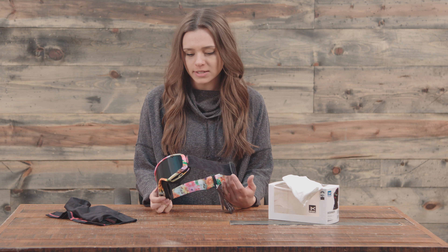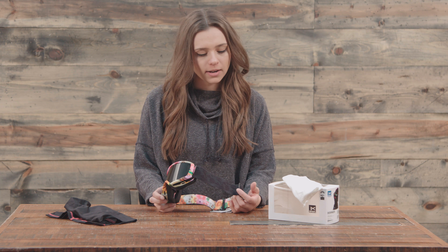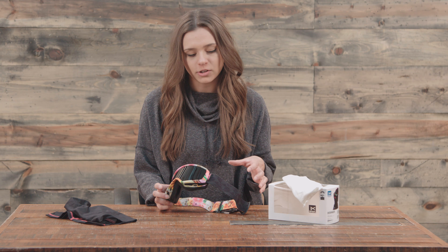Just to do a little disclaimer to start: if you're trying to buy different goggles based on the strap and the frame because it matches the whole getup that you have, note that with the color change of the entire goggle, you're also going to have a lens color change most likely.